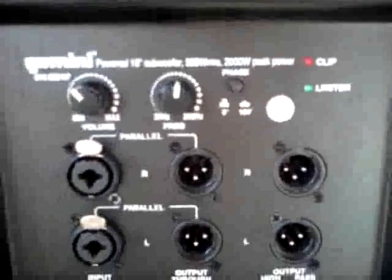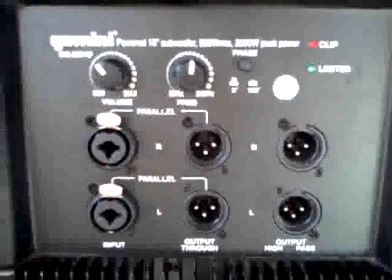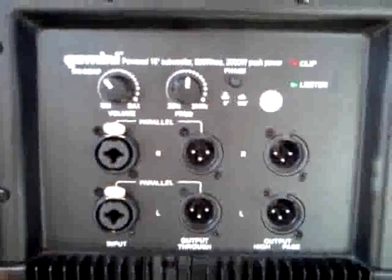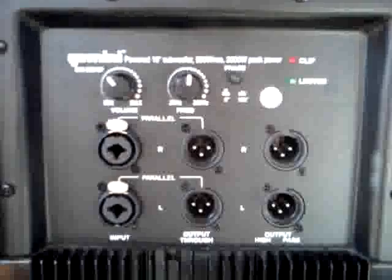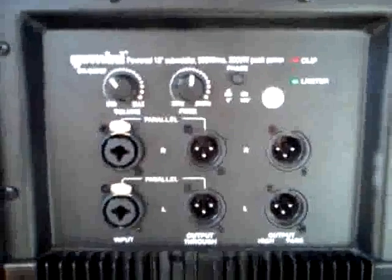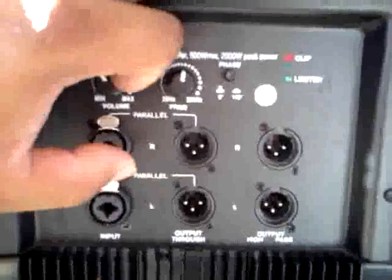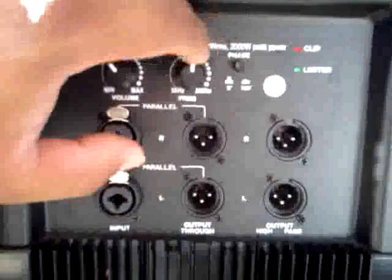Phase button. That's for when your subwoofers are working against each other. You notice at one gig you get a hell of a lot of bass, and then you go to another hall room and it's nothing — what happened? Well, if that happens and it sounds weird, you hit that little button and watch what happens. You don't have to do it on both of them, just one.